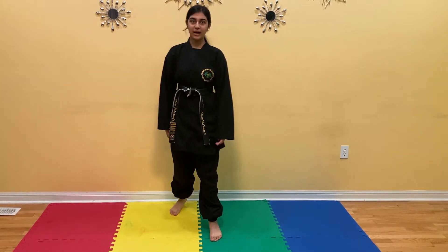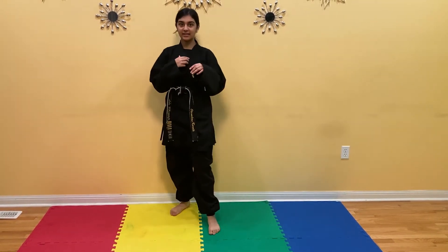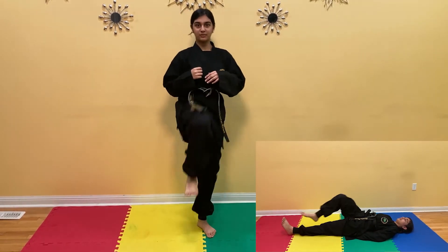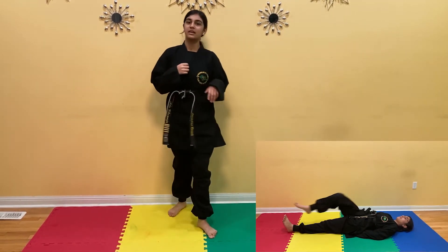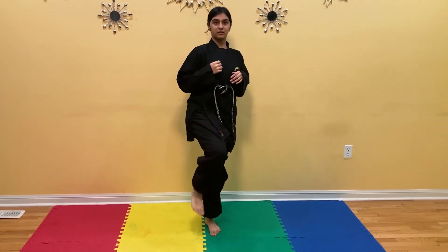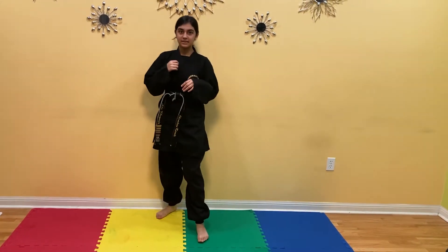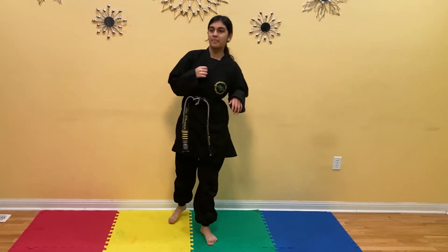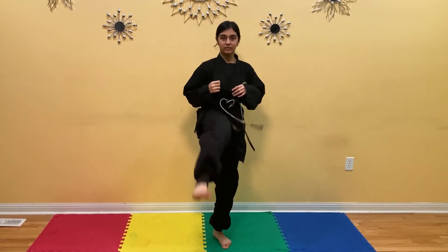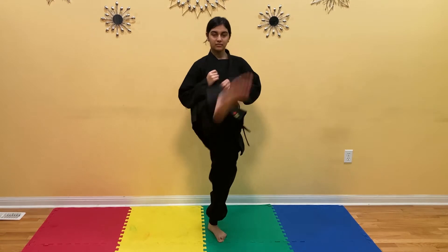Bring your left leg forward, right leg back. You're going to kick low, and then you're going to kick high. Do it ten times with the right leg: 1, 2, 3, 4, 5, 6, 7, 8, 9, 10.